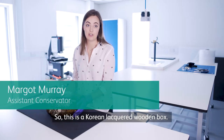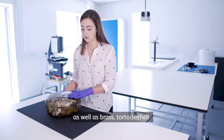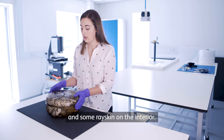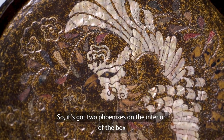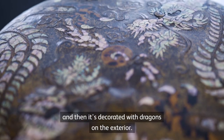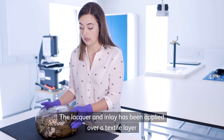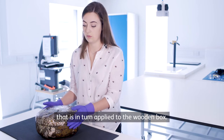So this is a Korean lacquered wooden box. It's decorated with mother of pearl inlay as well as brass, tortoiseshell, and some ray skin on the interior. It's got two phoenixes on the interior of the box and then it's decorated with dragons on the exterior. The lacquer and inlay has been applied over a textile layer that is in turn applied to the wooden box.